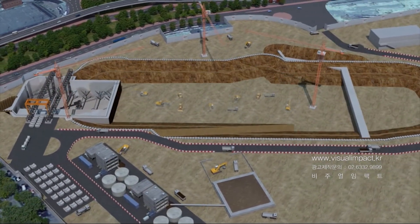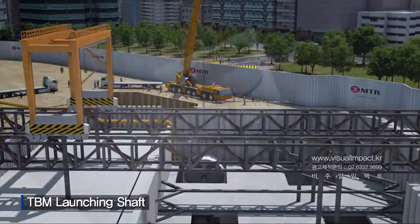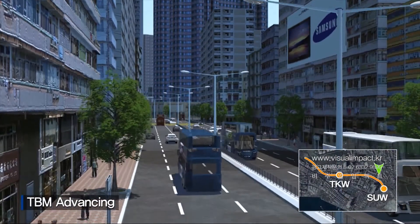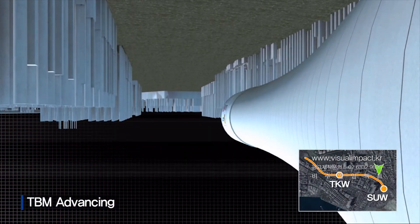Station piling work and excavation will follow in phases. The TBM will be delivered in sections and assembled on site. A TBM thrust frame will be erected to permit the TBM to push forward and commence excavation. The concrete segments will be installed as the TBM advances.